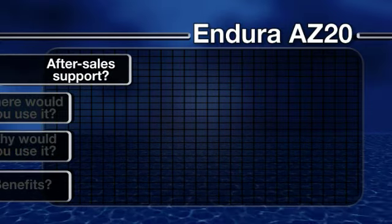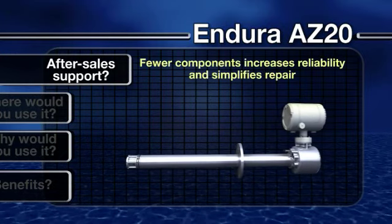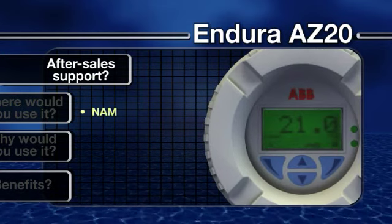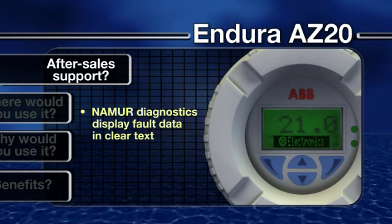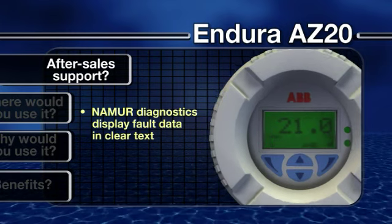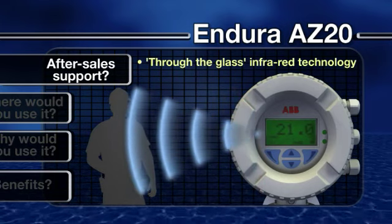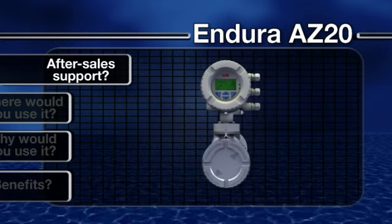What after-sale support is available? With fewer parts requiring servicing or replacement, the AZ-20 offers straightforward maintenance. Should a problem occur, the use of NAMUR-compliant diagnostics makes it quick and easy to trace a fault, with alarms and warnings displayed in clear text. The transmitter unit can also be interrogated and reconfigured without removing the glass cover, using infrared through-the-glass control technology. All products in the Endura range are also backed up by ABB's comprehensive support network.